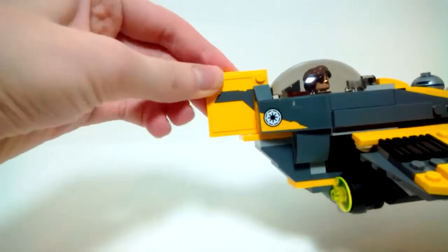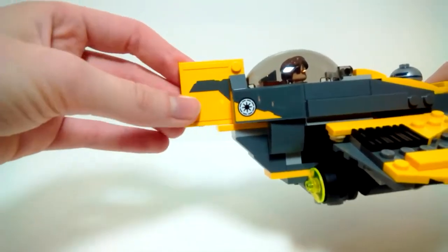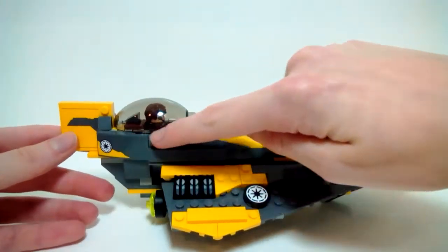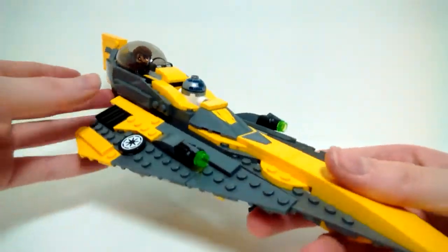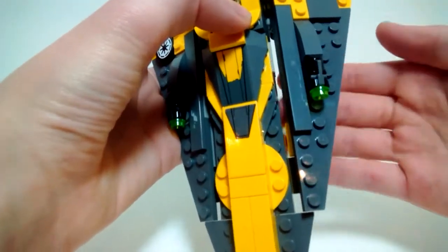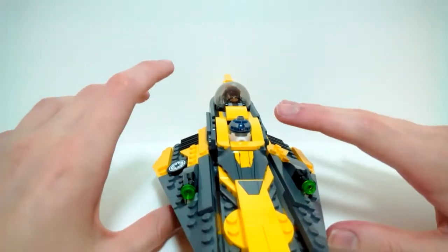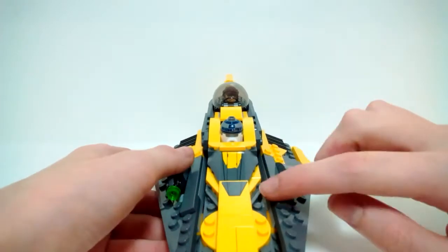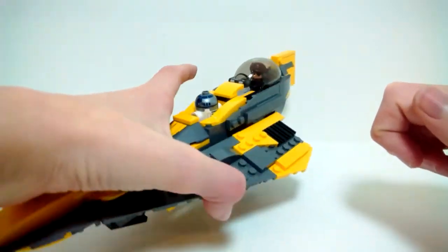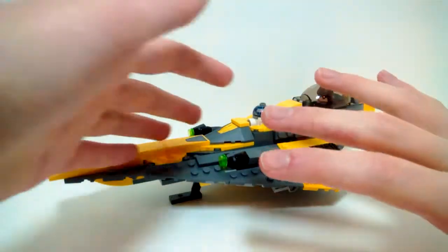The tail fin is nice and secure — on some other Jedi Starfighter models it can be pretty loose, but I like how they secured it here. There are some gaps where the wings meet the fuselage, but there's really no way to avoid that unless you extend it by a plate, which would make the wings drop and look weird. I think they did the best they could with the gaps and slopes.